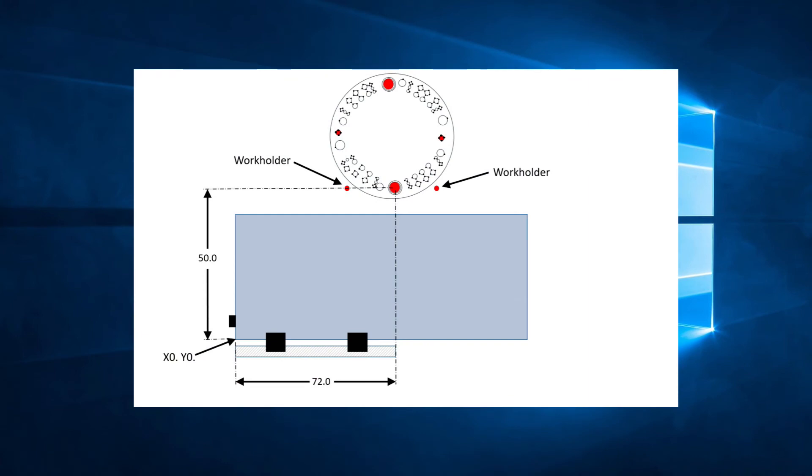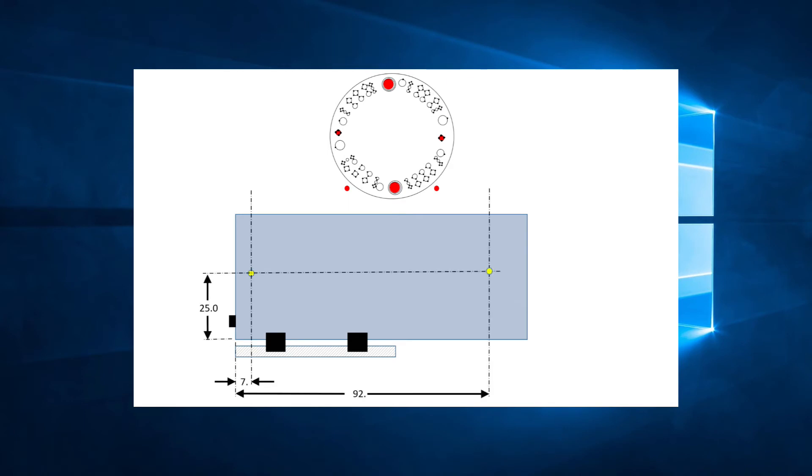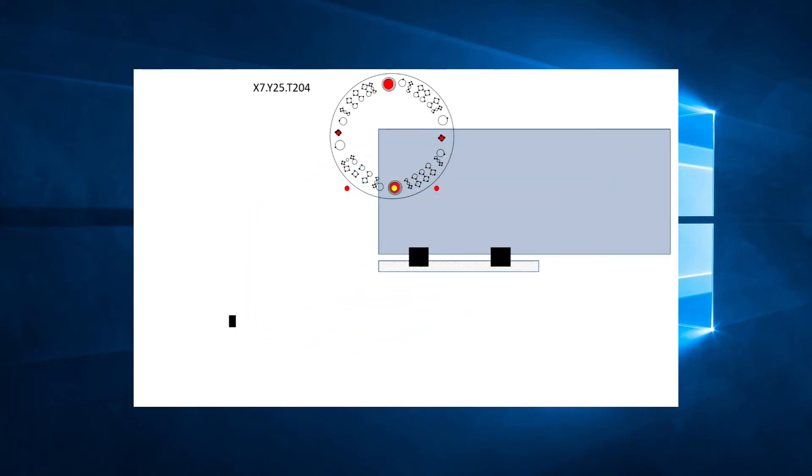Let's look at another example. Here we see a sheet on the same machine — the programming area is still 72 inches in the X direction and 50 in the Y direction. In this example, we need to punch two holes: one at X7, Y25, and the other at X92, Y25. Let's go ahead and punch the first hole with the line X7, Y25, T204. To punch that hole, the carriage traveled 65 inches in the X direction to the right. The maximum distance the carriage can travel in the X direction is 72 inches, so it could still travel another 7 inches. The next hole we need to punch is at X92, Y25, meaning we need to reposition 20 inches to be able to reach X92.